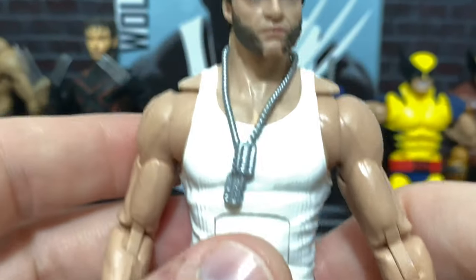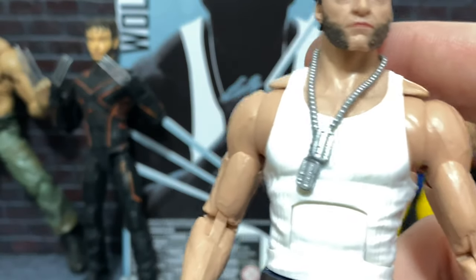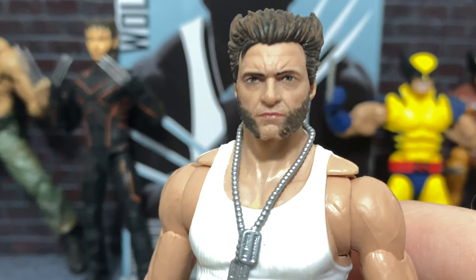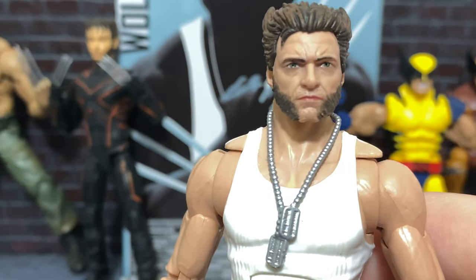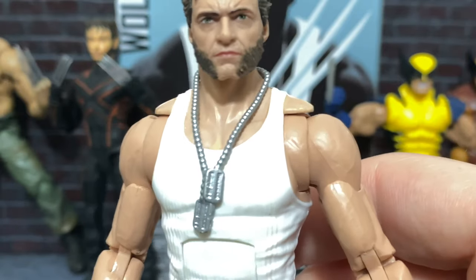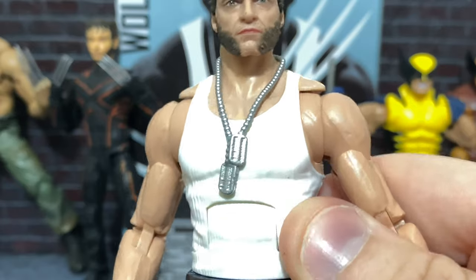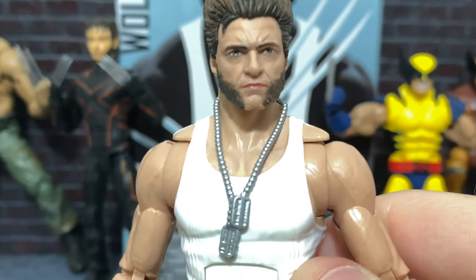And not to mention all the great detail work on the body — we'll get into that. The necklace is pretty good with the dog tags. It is really hard to do dog tags at the six-inch scale, the 1/12th scale. And I think this is probably about as good as it could be done with a mass-market 1/12th scale figure like this, so I really don't mind it.